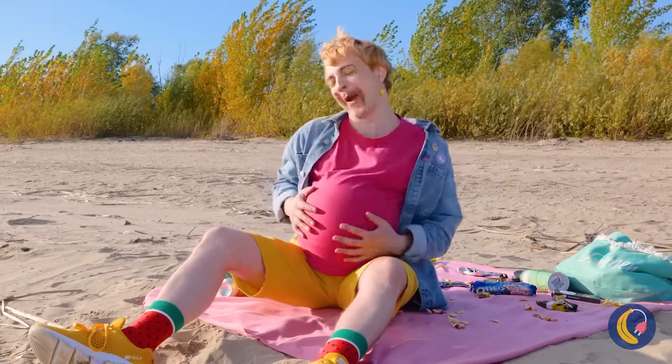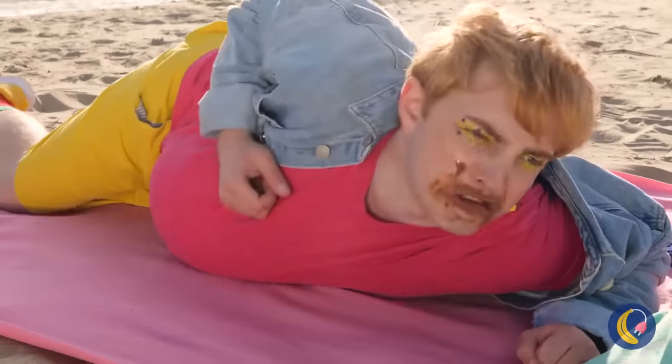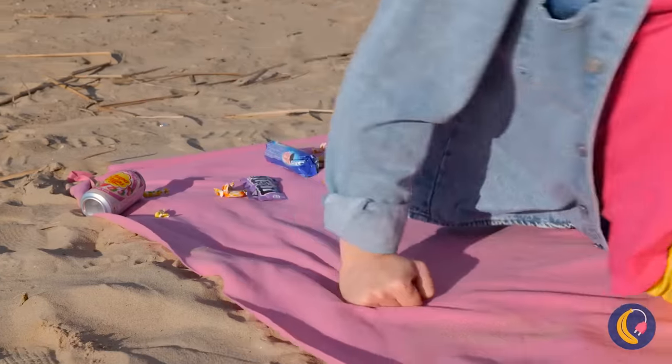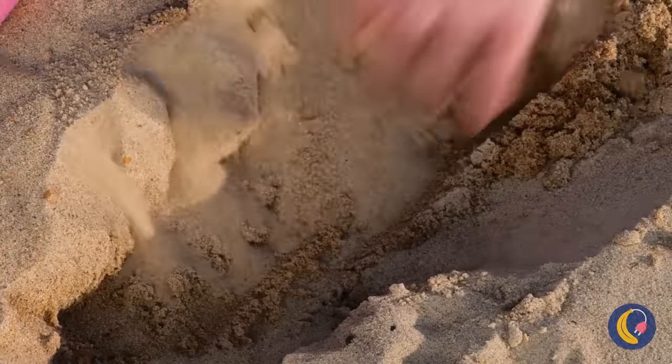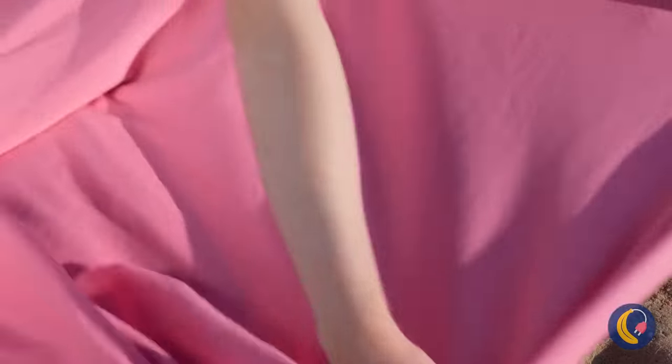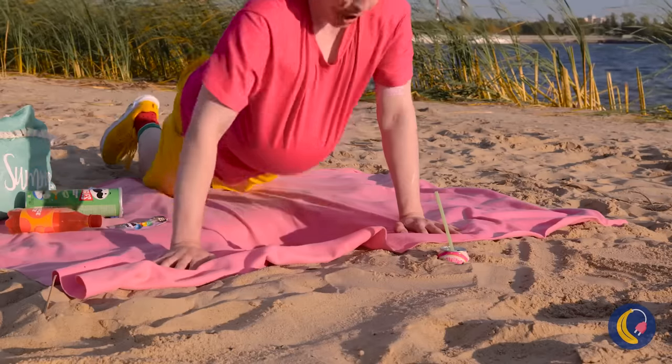Nothing like chocolate at the beach — or anywhere, really. Come on, it's chocolate. He's like a turtle on his back. Sand's malleable, so we can make some room. Add a towel to keep things comfortable.